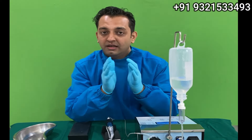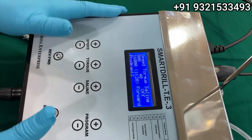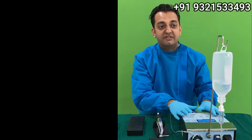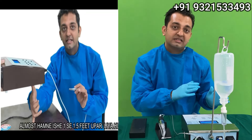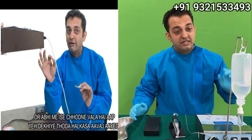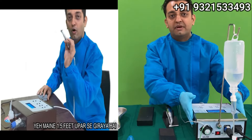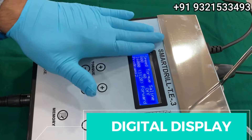Let me show you this machine very closely. As you can see, it is made of a rough steel body. The advantage is that if there is any physical damage by mistake, nothing happens to the machine. High-end machines with fiber bodies can sustain minor damage costing you 40–50 thousand rupees. I have made a separate video where I dropped the machine from two feet height — it's a rough and tough machine.